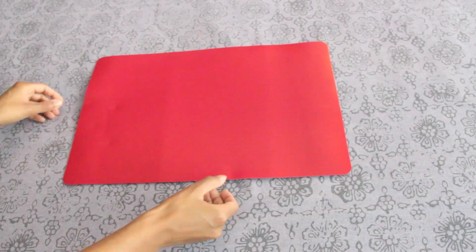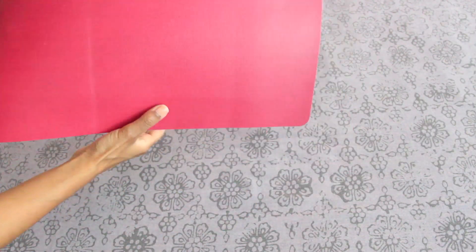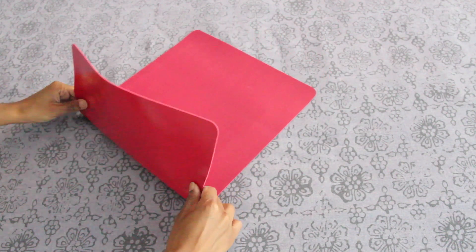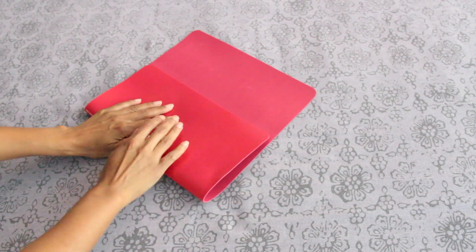So the first thing you're going to do is fold it in thirds. You're going to start with the bottom — fold the bottom half up. This is going to be the actual purse itself. And then you're going to fold the top portion down, and that's going to be the flap.